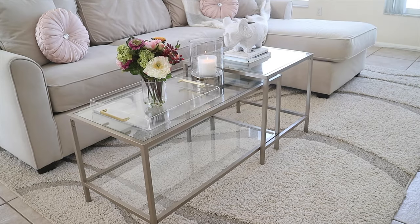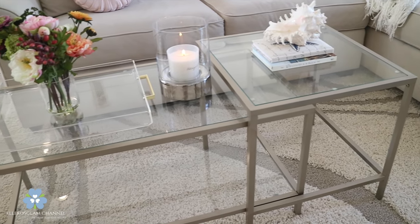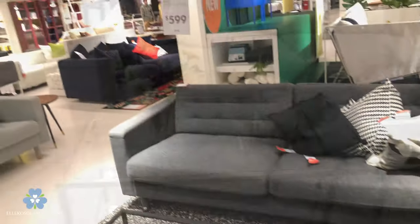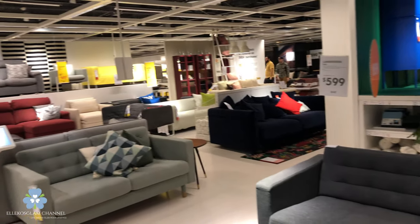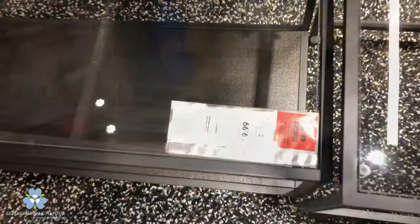Whether you're making over your home or renting an apartment, IKEA has the solutions for you. I love to go in IKEA and just have fun. I go in there with something in mind and I leave with everything. Their ready-to-assemble furniture helps you with the process.